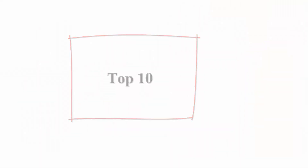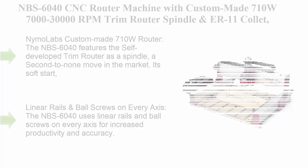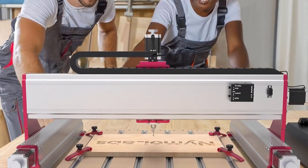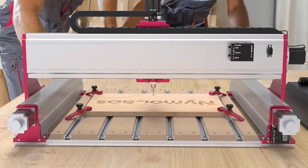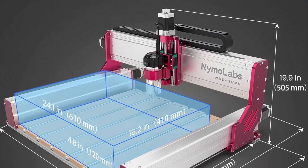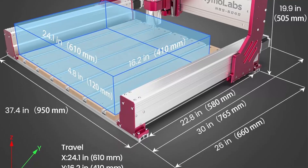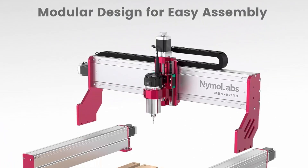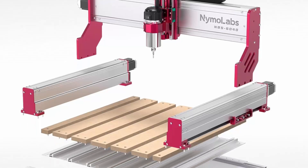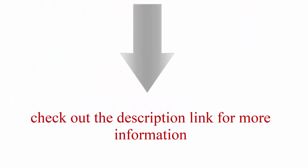Top 10: NBS 6040 CNC Router Machine with a custom-made 710W, 7000–30,000 RPM trim router spindle and ER11 collet. Features linear rails and ball screws on all 3 axes for engraving wood, acrylic, and aluminum. The self-developed trim router spindle is a unique market offering, with soft start and constant current drive for smooth RPM ramp-up without stalling. Linear rails and ball screws on every axis deliver increased productivity and accuracy.